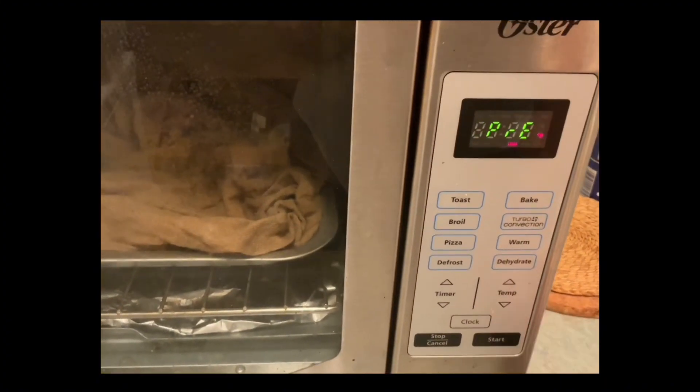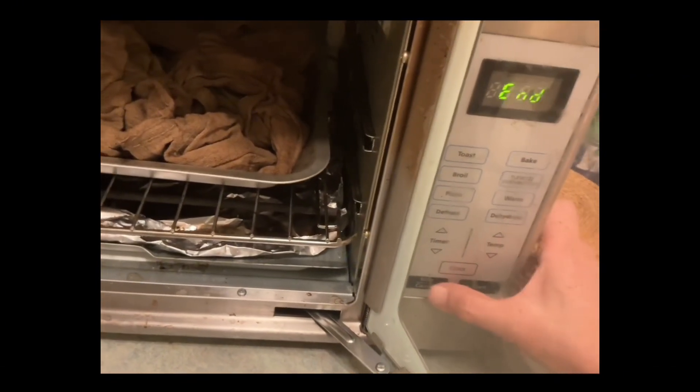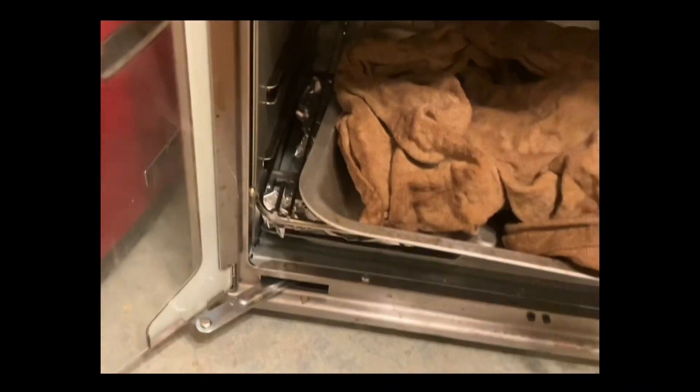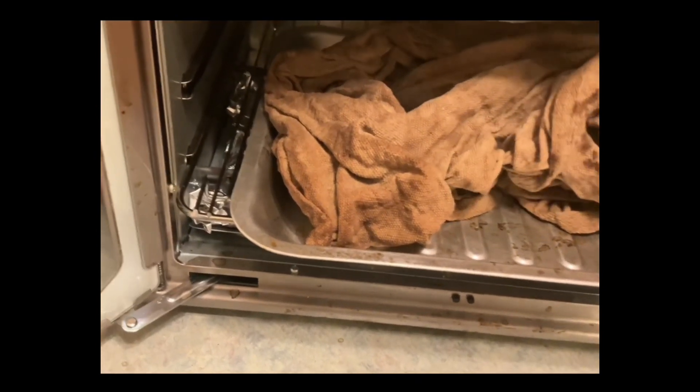I'll press start, then just wait a while and keep on checking it. I'll show you what it looks like. The cloth is essentially ready and it's really very nice — you can see it's just so pretty.